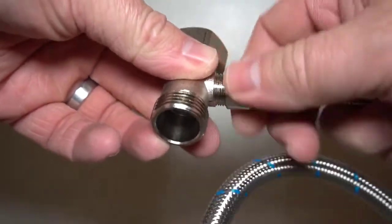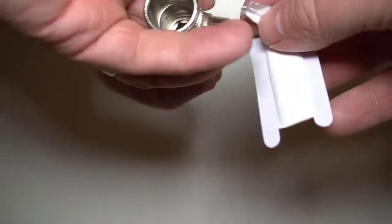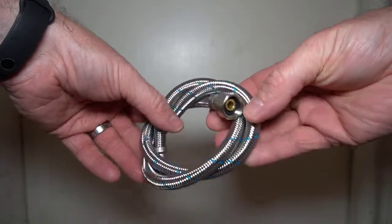I would like to make a quick note about the Teflon tape. I do see Teflon tape included with most bidets, and the reality is if the connector has a rubber gasket, Teflon tape is not needed and usually it's discouraged.